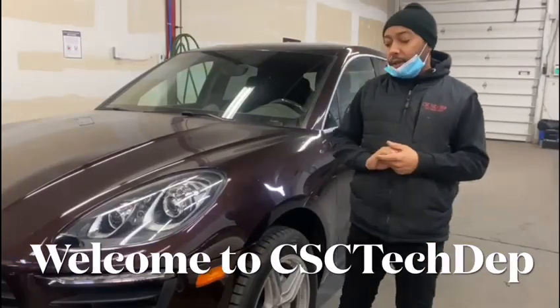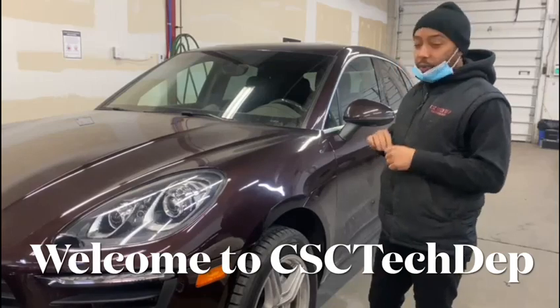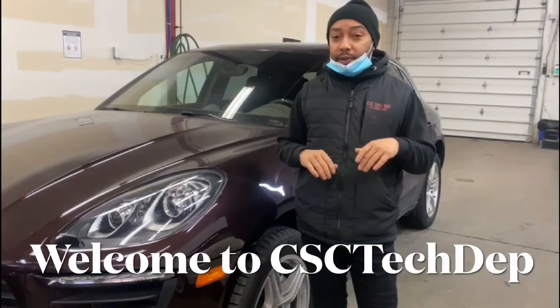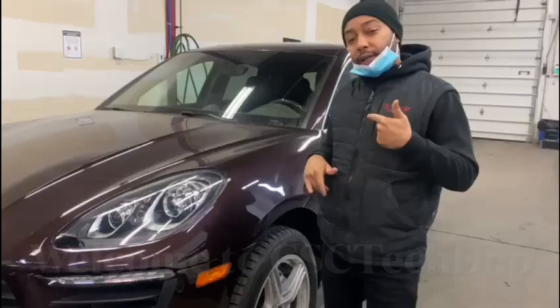Welcome back to CSC Tech Depth. Today we have a Porsche Macan Turbo S with the center console not working — no heater, no AC, nothing. All the functions, if you press them down, nothing is working. So we're gonna take a look at it.